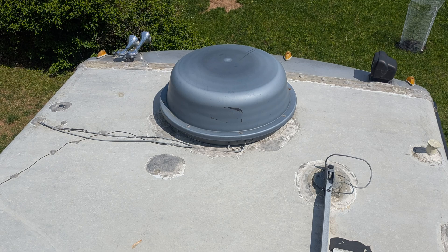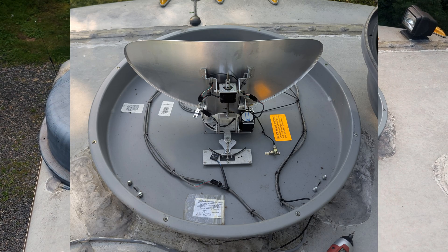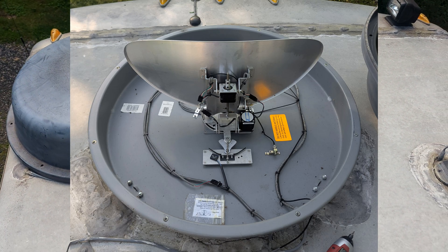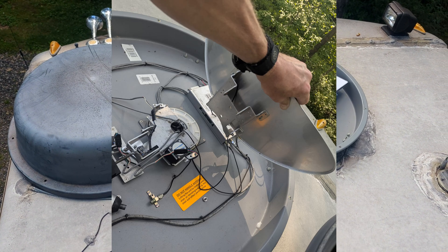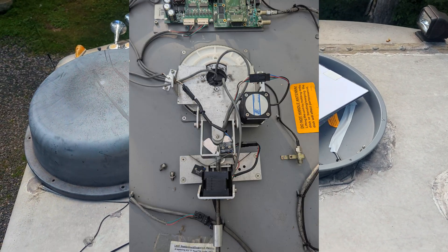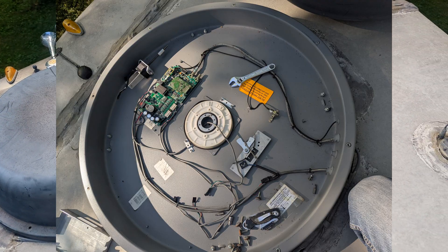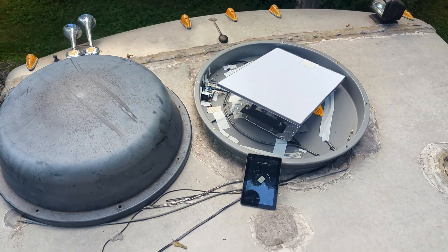This is my old satellite dish TV that a lot of RVs come with. I no longer use it — everyone streams everything these days. So I wanted to repurpose it to house my Starlink standard dish and use the original mechanism to automatically align the Starlink dish while driving.